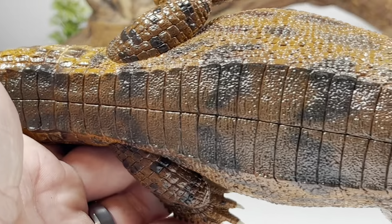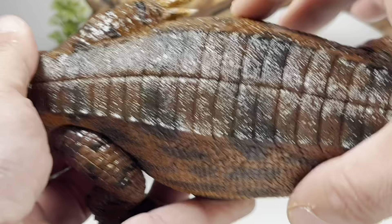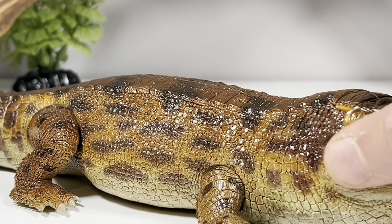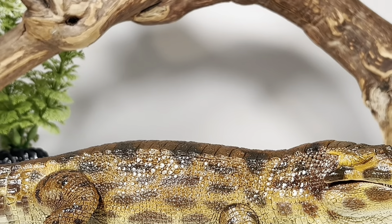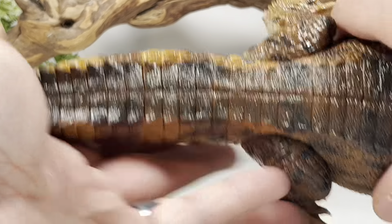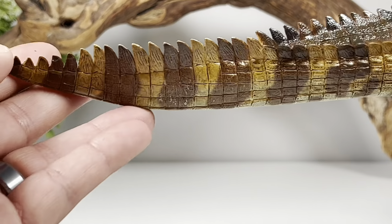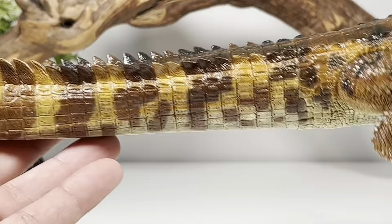All the scutes on the back are nicely done — you get more of that dark pattern coming through all the dark brown. I love how fat it looks; when you lay this figure down you can really see the bulk of the animal. It's spreading out on the ground just like you see with modern crocodiles and alligators. Going down to the tail, it's a nice thick powerful tail that tapers off to a nice paddle at the end.